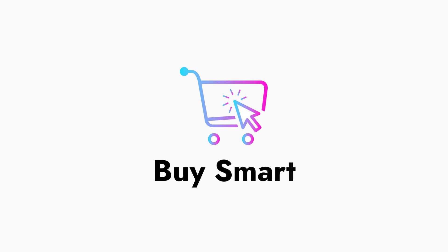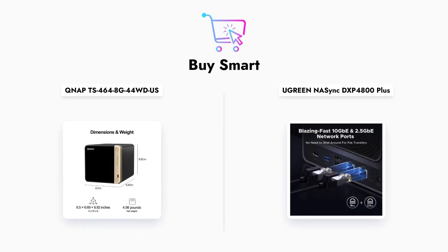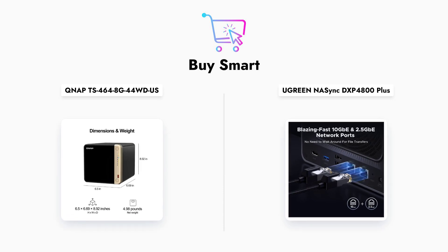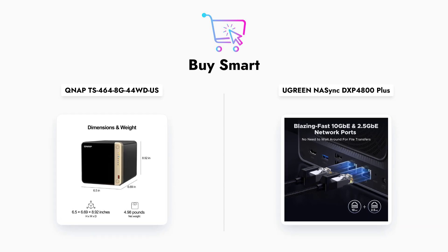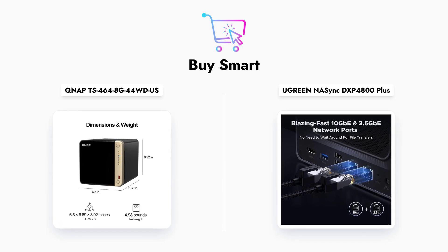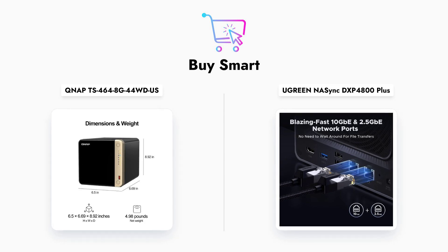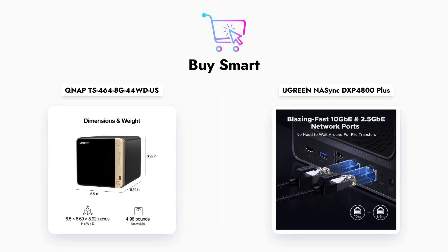In conclusion, both the QNAP TS-464 and Ugreen DXP4800 Plus have their strengths and weaknesses. The QNAP is ideal for users looking for a ready-to-use solution with RAID protection, while the Ugreen offers superior performance and flexibility for those willing to invest in their own drives.